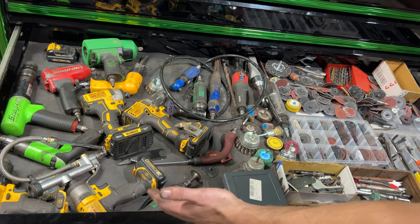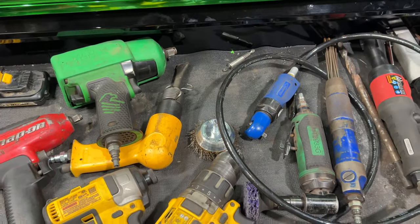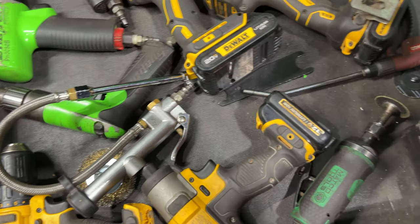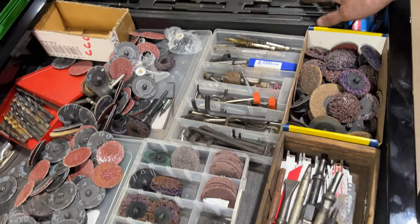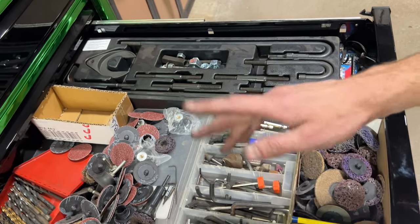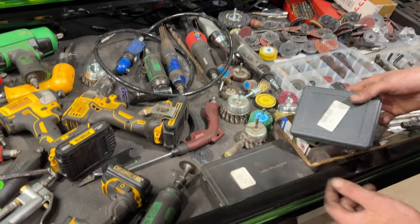We've got air tools, lots of air tools, electric drills. I really still have a lot of air tools — I don't buy any electric stuff, I haven't switched over yet. Air hammer attachment kit, all the consumables, grinder discs, air hammer bits, carbide grinding bits, drill bits.